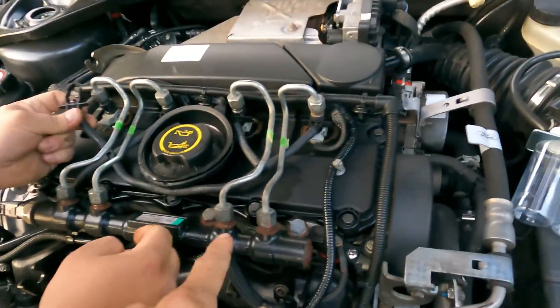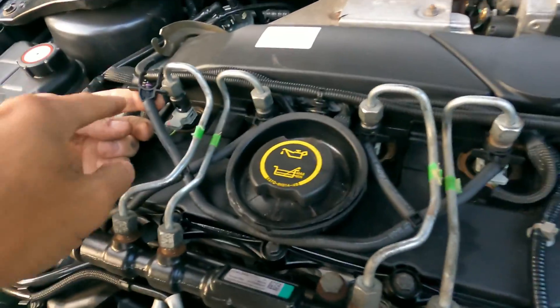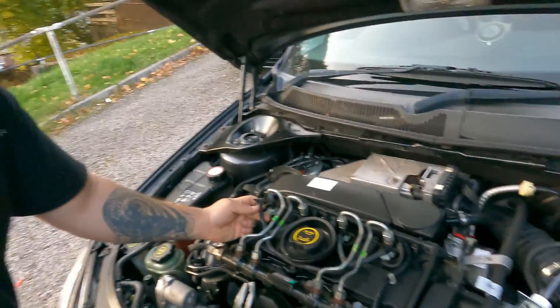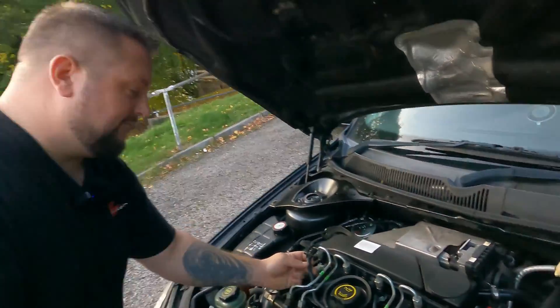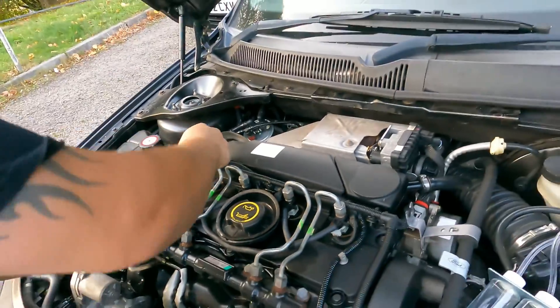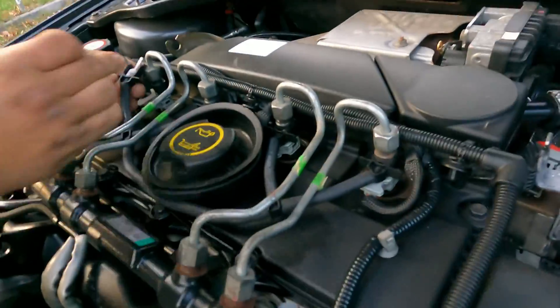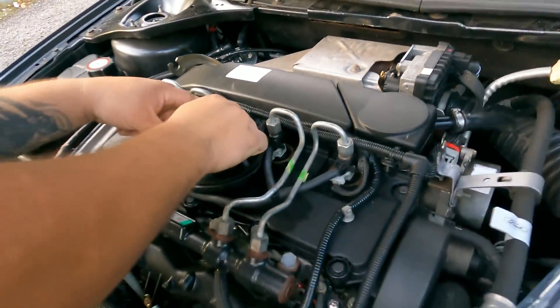So you've basically got your fuel rail which leads to your four injectors. You've got what they call leak-off pipes. It is normal for diesels to have leak-off coming from them, but there is a tolerance because seals wear over time and they do cause the injectors to leak off more than they should.